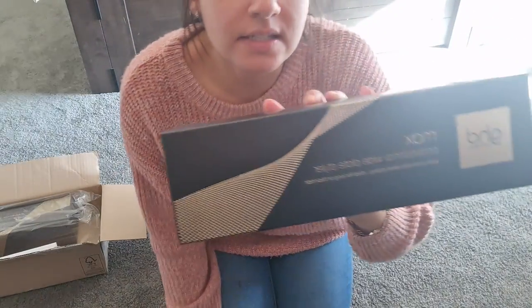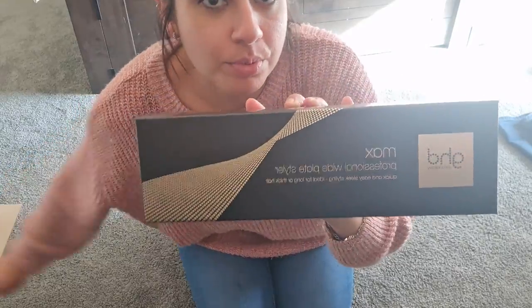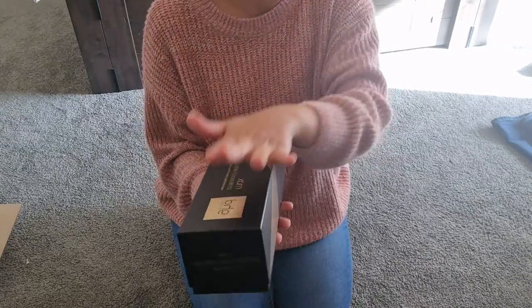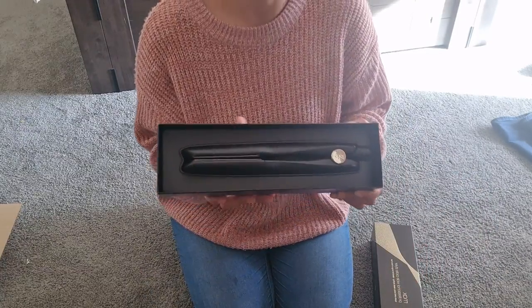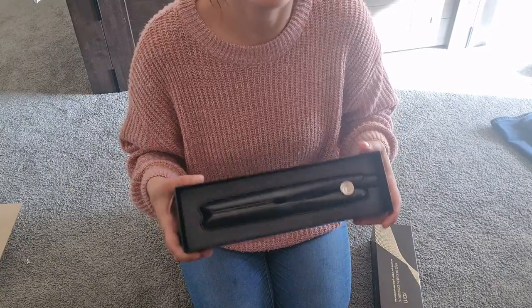So first of all, this is what the box looks like and it looks pretty amazing — like you just want to not touch it because it's so good. It's like the most well-presented thing I've bought in my life.